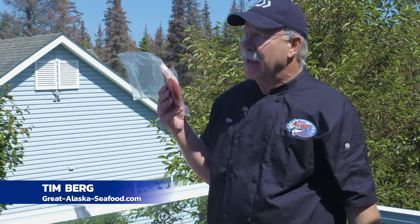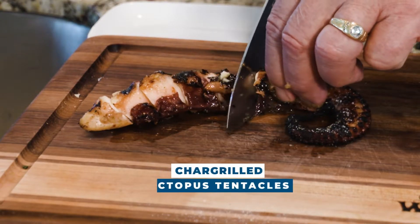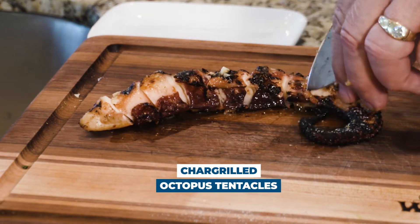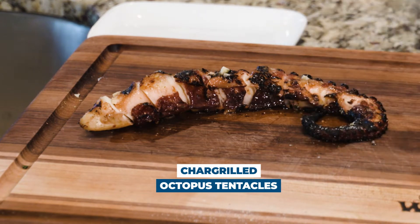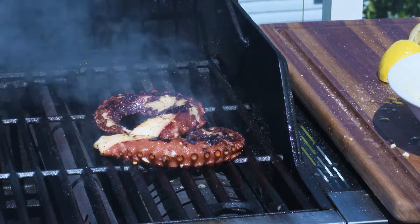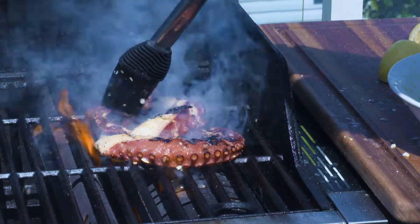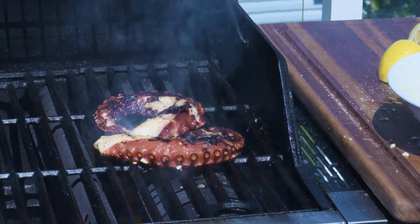If you like to barbecue outdoors like I do, it's one of my favorite things really. I'm always looking for something new to add to my repertoire and something new to try. One item you might want to think about is barbecuing or grilling wild octopus tentacles. It's so simple and it'll really add a whole new dimension to your outdoor barbecue. We do it a lot for dinner parties as an appetizer, or if you're just doing a big barbecue and have a bunch of friends over. Let me share with you a little bit of my knowledge about how to do this.